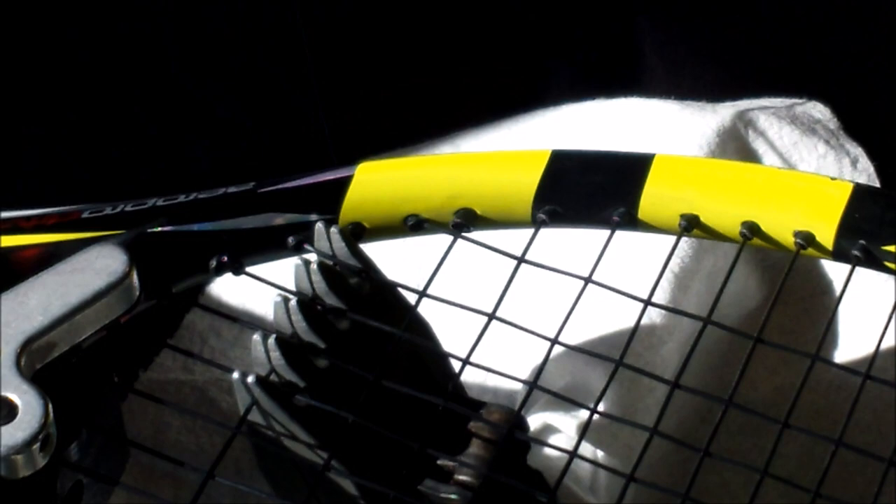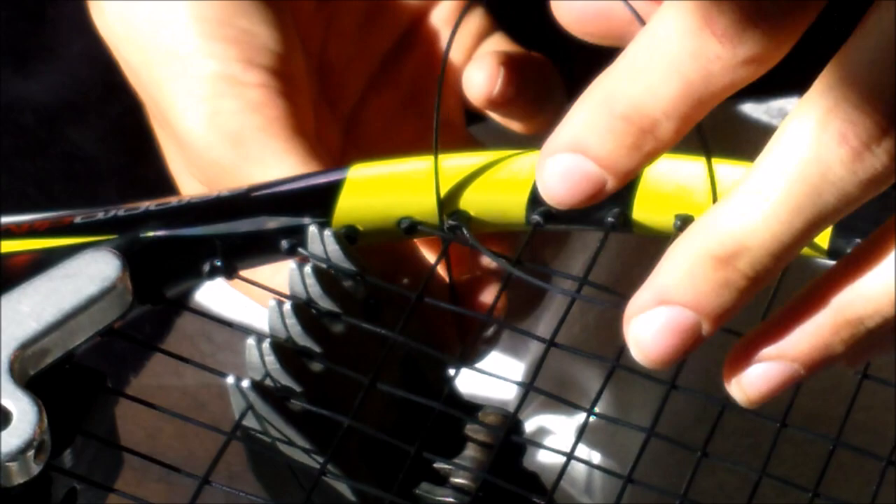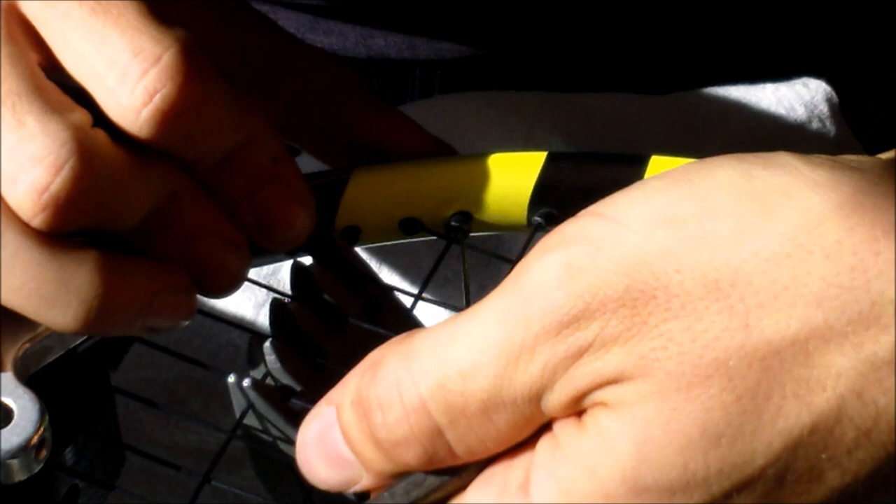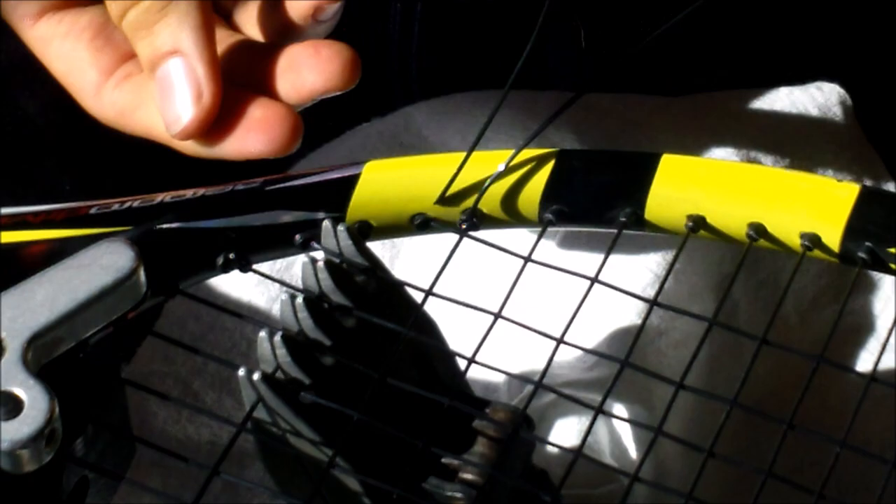We're on to the last knot for this paddle racket. This will be another double half hitch. Same thing applies — going over the string, over that anchor string, and then back through this loop, pulling it tight. Put my pliers, wrap the string around the pliers, pull forward to take the slack out, then cinch it off, and do it one more time.